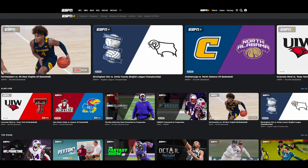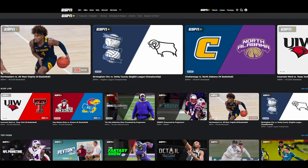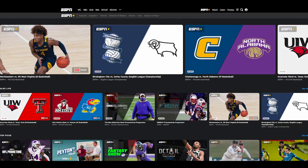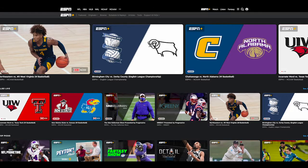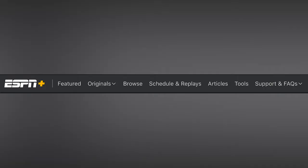Step five: once you are signed up, the ESPN Plus page will load all of the games — not only the Leopards, but multiple conferences and multiple games are all on ESPN Plus as well. Step six: in the top menu bar, you can click on the Schedule and Replays icon.